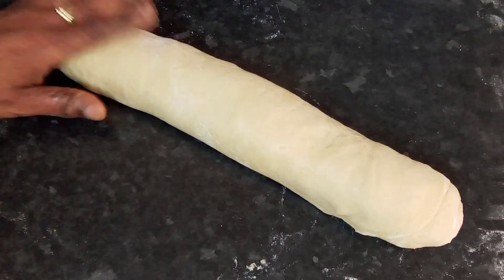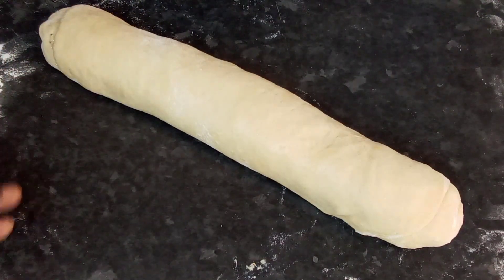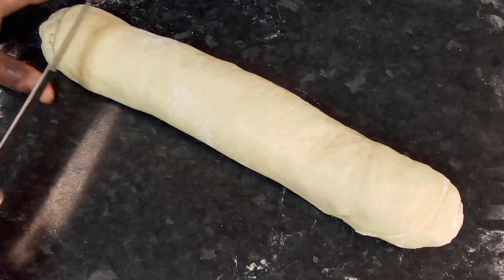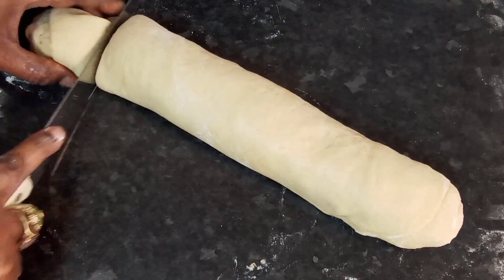What I'm going to do here now is start cutting them into the sizes that I want and place them on my pan. I'll use a knife to cut them.